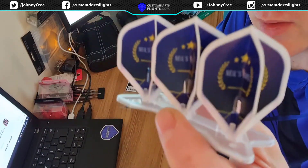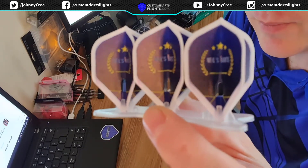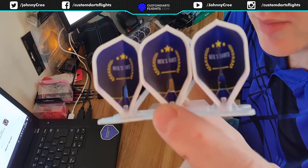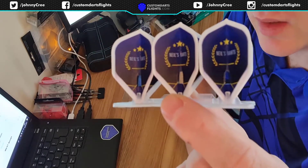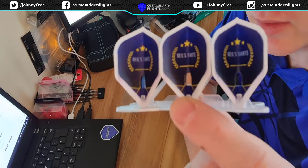I'll try and get you a better focus there. We did these in normal flights for Neil Starks a long time ago — I think maybe seven months ago. They're not available in L-style yet, but I'm sure he'll like these.